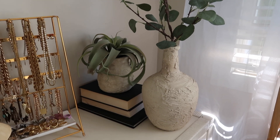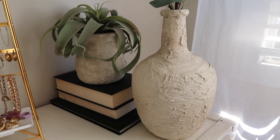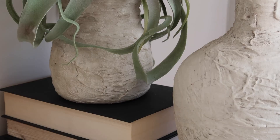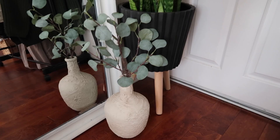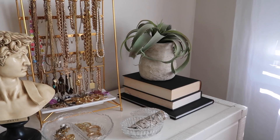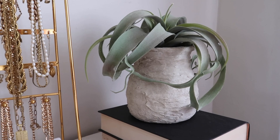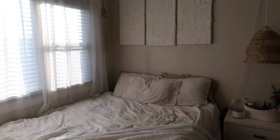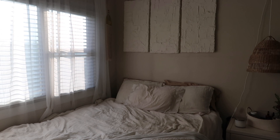Hey guys, welcome back to my channel. Today I'm going to be showing you guys how I did this DIY textured art. I actually did two different kinds. I started with these textured vases — I thought they would be really cool and unique and would bring some texture into my room. I also did some textured wall art that I hung above my bed. I saw it all over Pinterest and I thought I would recreate it.